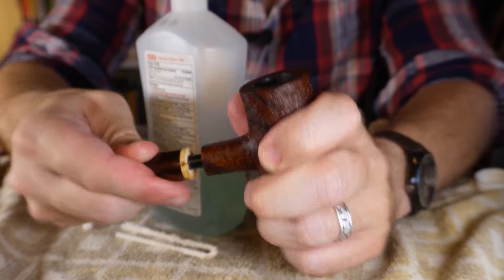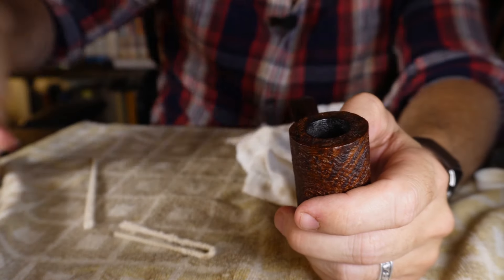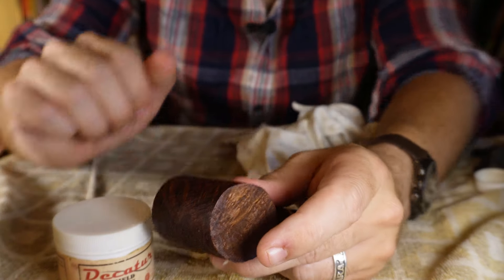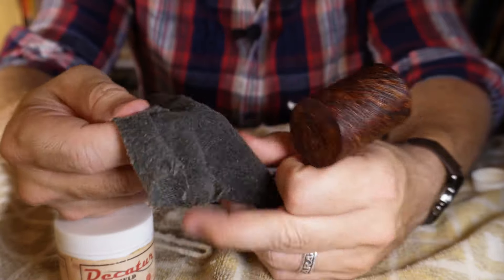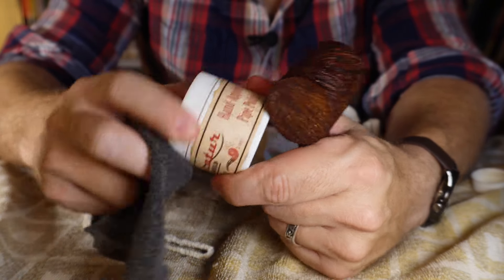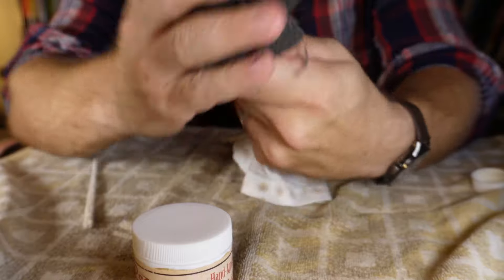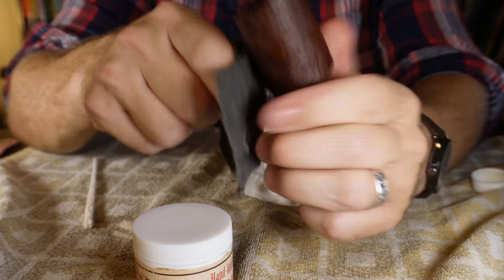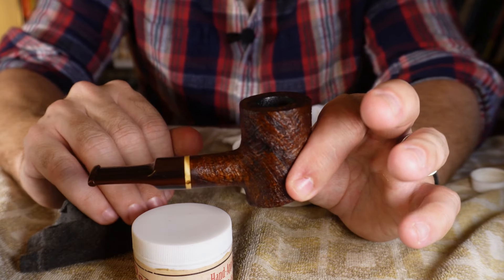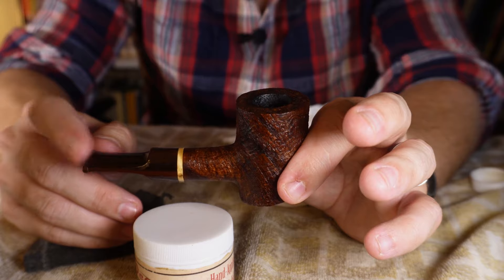Once the inside is clean, softly insert the stem back into the shank and line it up. Then I apply a small amount of Decatur no-buff wax — I don't have a strong brand preference. I use an old piece of shirt that I've been using for years, get a small dab of wax, and rub it over the pipe to keep it looking good. That's the deeper cleaning. I'll put the pipe away for a week, smoke it again, do the shallow cleaning after each session, and then the deep cleaning the following week.